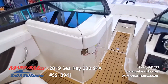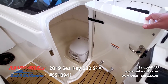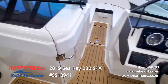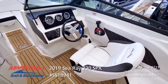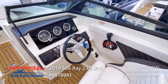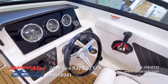Port side passenger console. Dedicated head compartment with a porta potty. Full fiberglass liner, easy to maintain, nice fit and finish. Ergonomically designed helm station with gauges positioned where they're easy to read, switches easy to access. Have the optional digital depth finder included. Fusion sound system with Bluetooth connectivity.